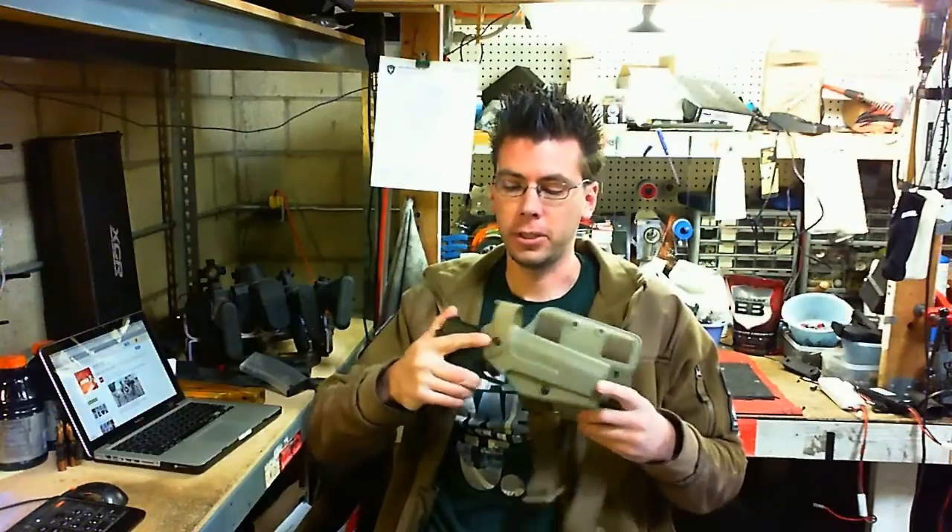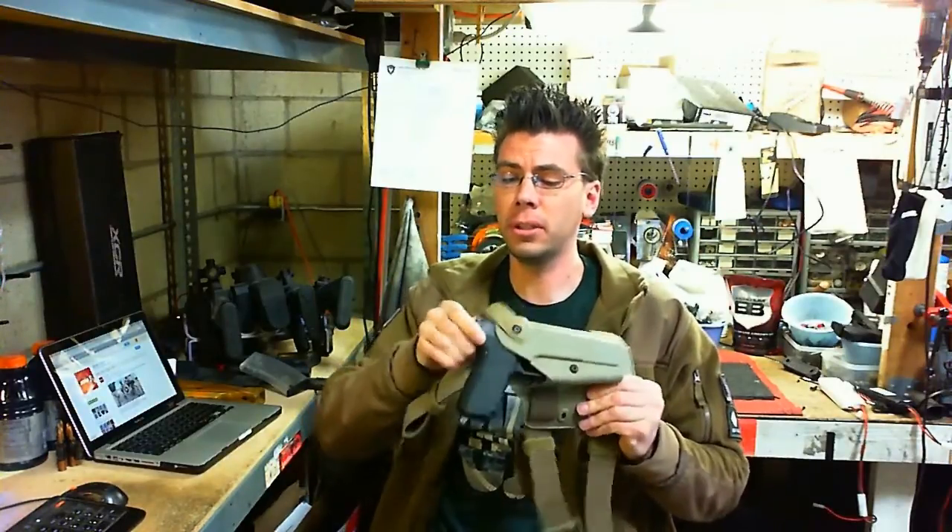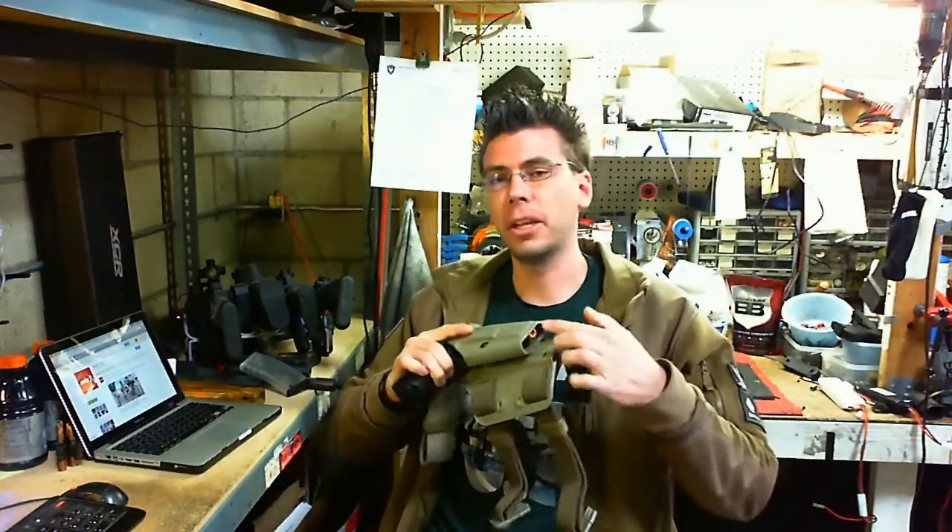I'm going to basically show you how this works for the Lone Wolf. It is a snug fit — it won't go all the way in, so what I'll have to do is cut a little. I'm going to show you how to do that.